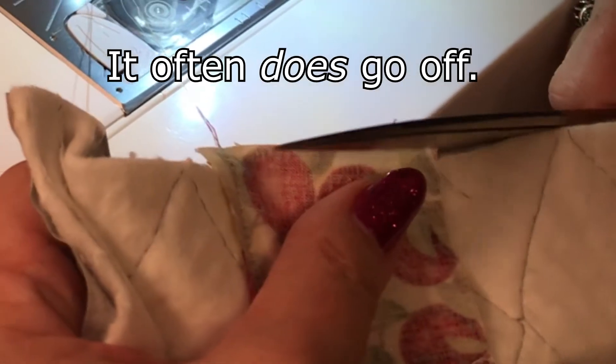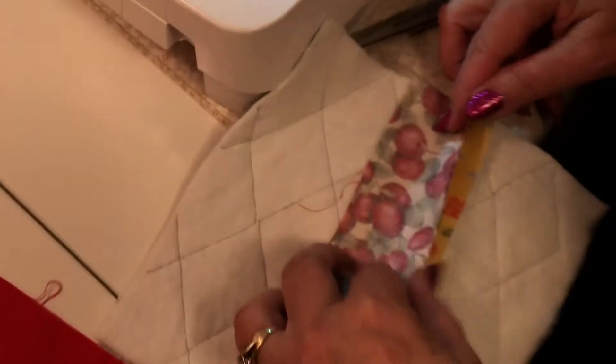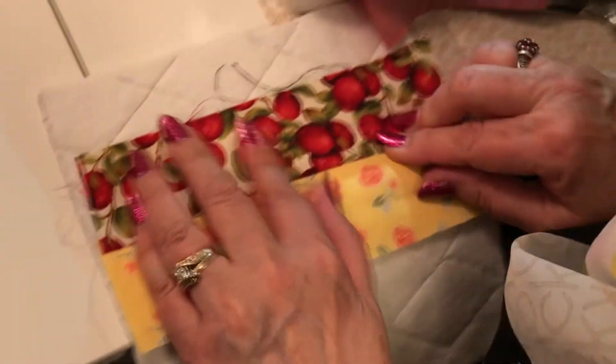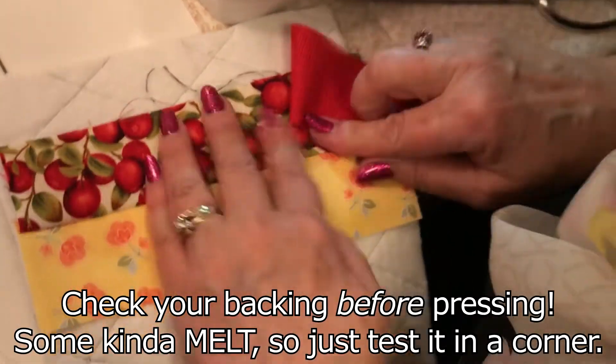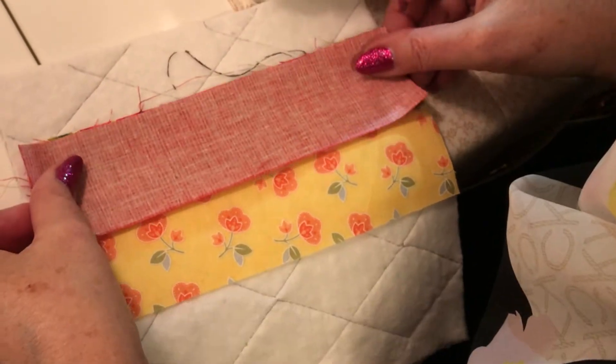You can see it went off a little bit — no biggie, we'll just cut it. It's going to end up inside the binding. So now I'm going to open that up, make sure it's open. You can go over and press it at this point, but I'm just going to finger press it down and then put that on.